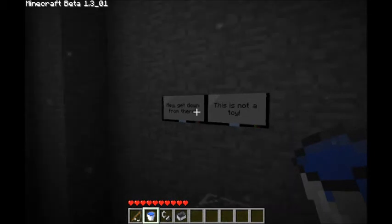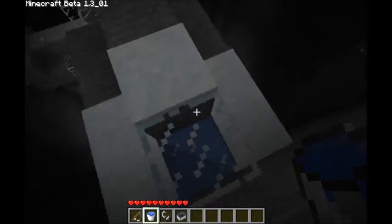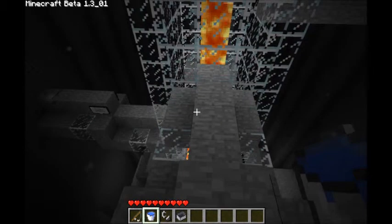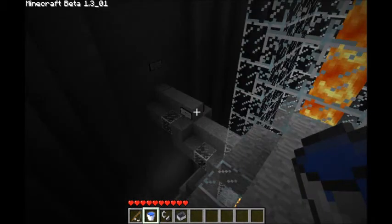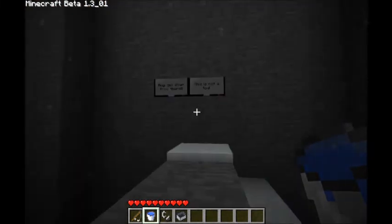Hey, get down from there, this is not a toy. I have to read all these signs first, but where I'm heading is right there.